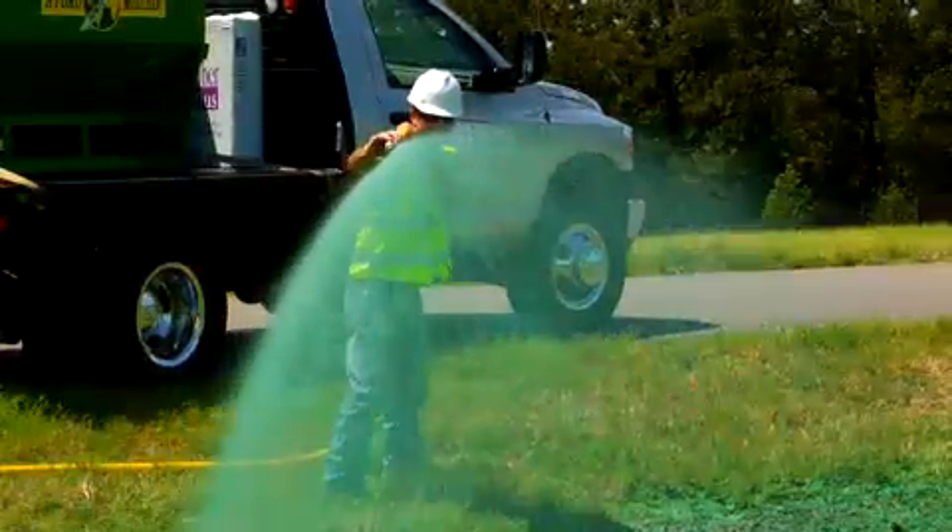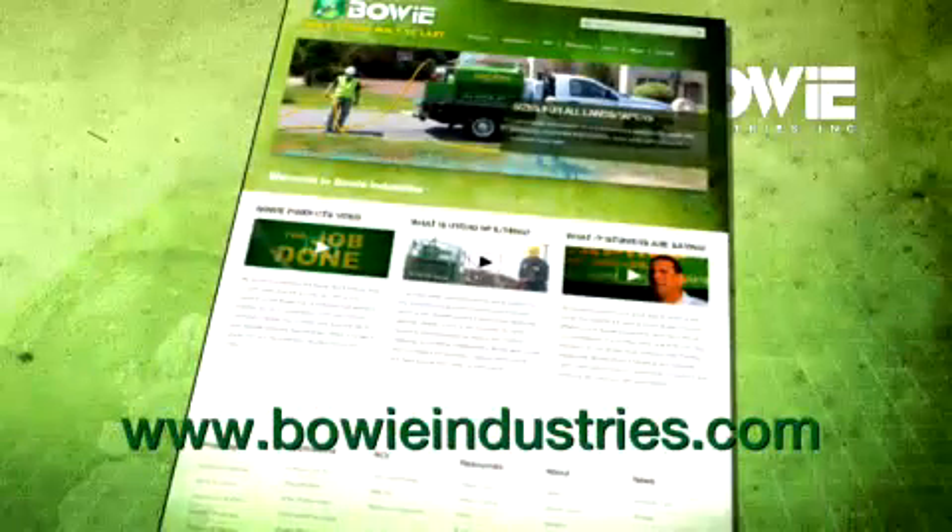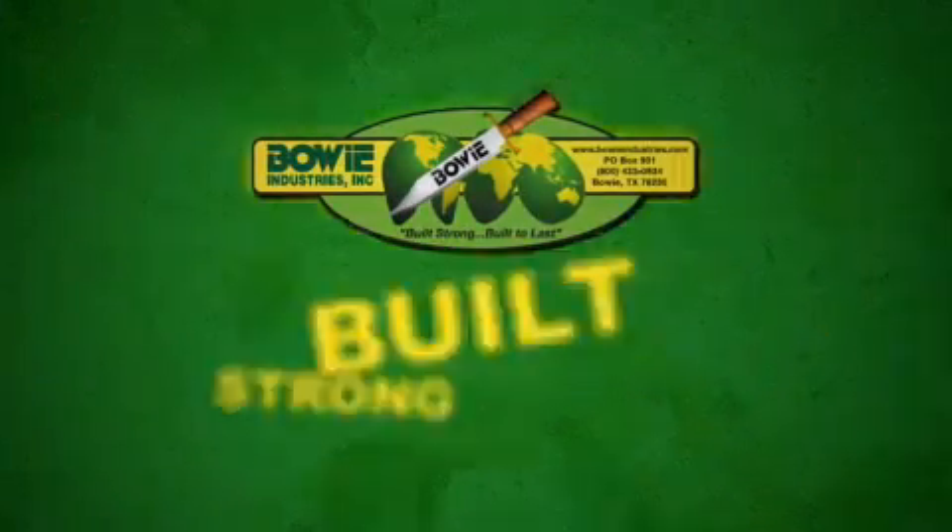For more information about the hydromulching process and hydraulic planting techniques and equipment, please visit the Bui Industries website. Bui — built strong, built to last.